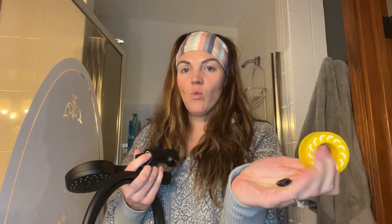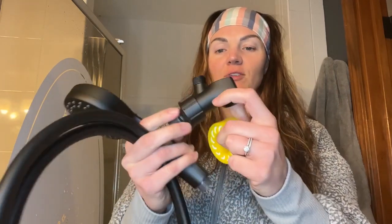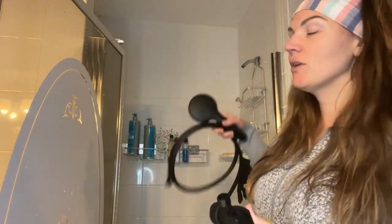Today I have this super awesome shower head that I want to show you. It's going to come with everything you need: washers, Teflon tape, and your attachment for your shower head.